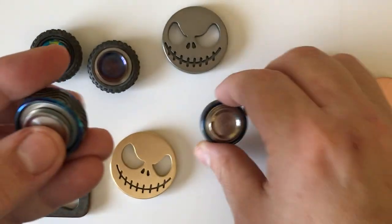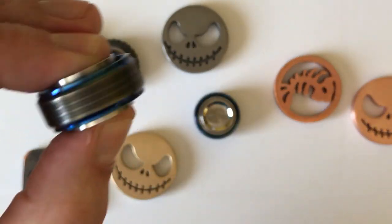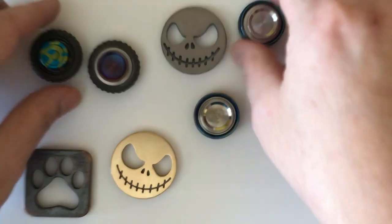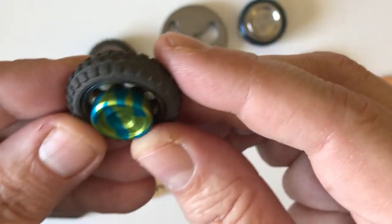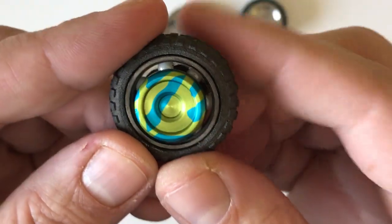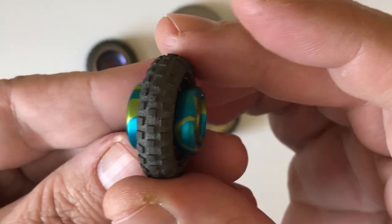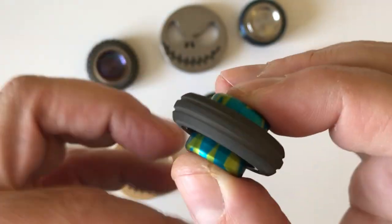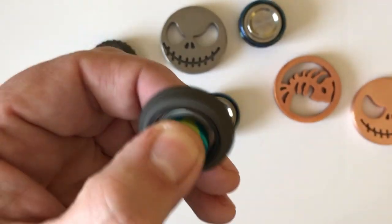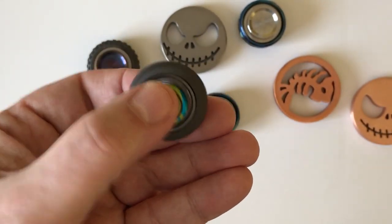These are mini spinners. These were ones he did that you can see the bearing in there with an anodized splash cap and done in a tire — more like a little racing tire.